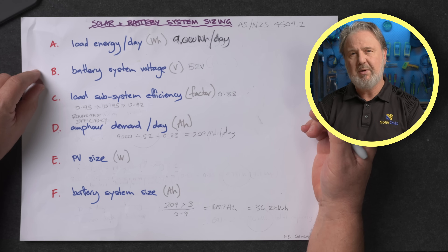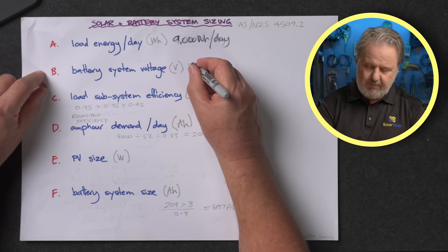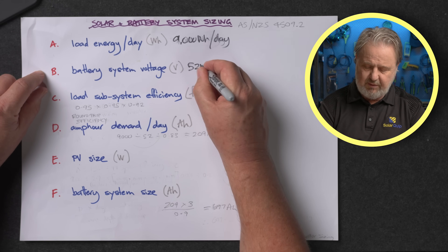Step two, B, is actually just putting in the battery system voltage. This is the nominal voltage of the battery — not the highest or lowest, it's the nominal voltage. In this case I'm using a lithium-ion battery, so its nominal voltage is 52 volts.